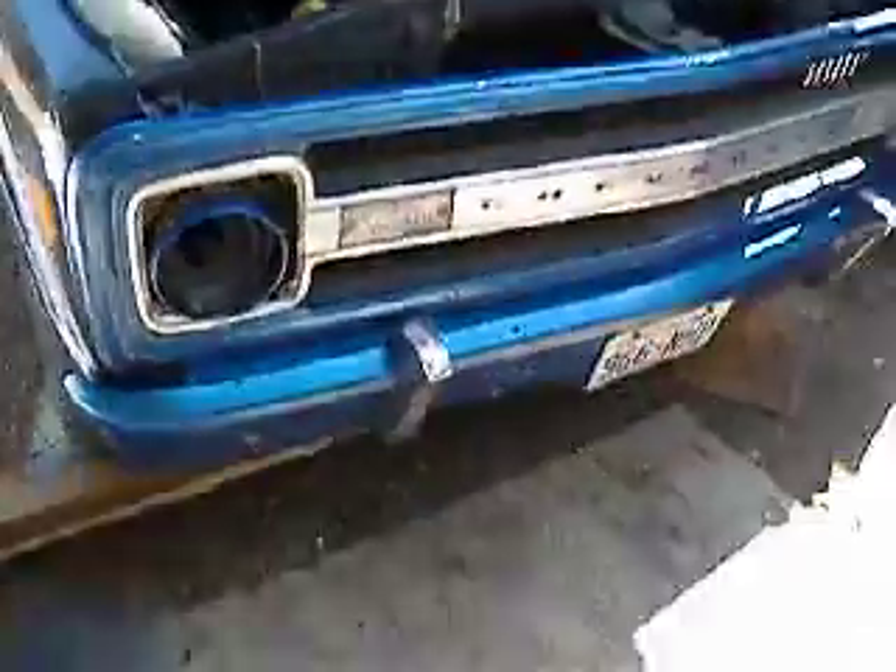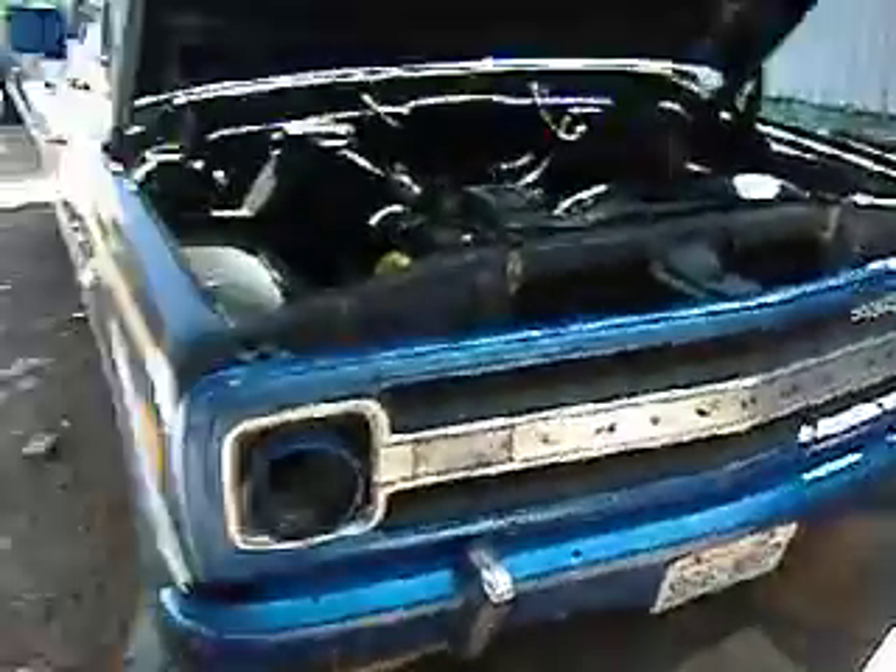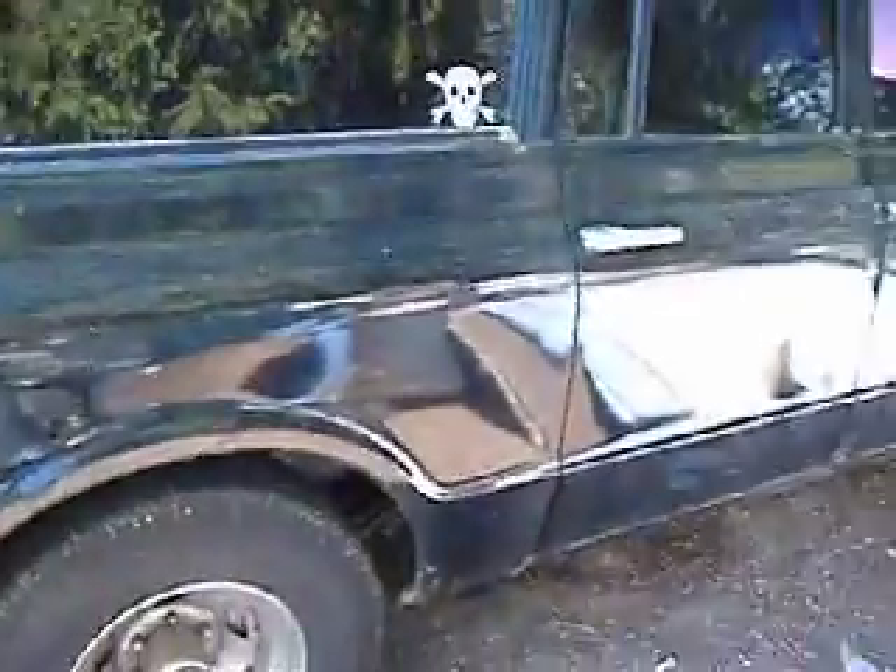She's all torn apart. Got to put her back together and paint her again. She's probably going to be up for sale because I can't afford too many vehicles. I'll probably end up keeping my Plymouth and my Caprice.